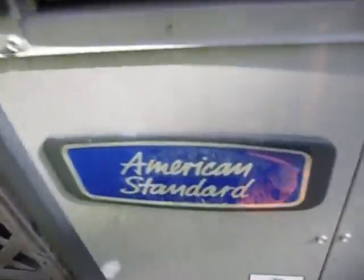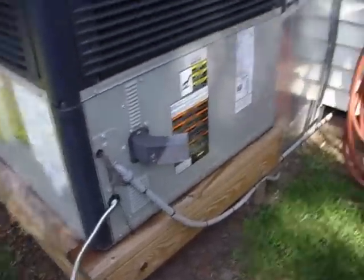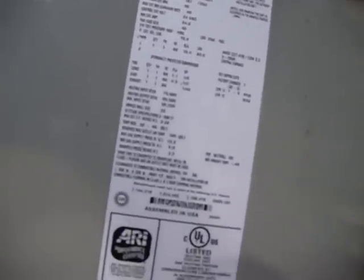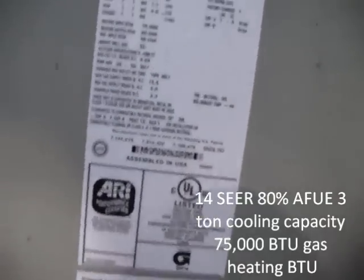This is a brand new American Standard Gas Electric Package Unit that replaced the 1993 Temp Star Gas Electric Package Unit. The old one was freezing up and just kicked the bucket. It's gas heat — you can see the pipe there. The model is 4DCY-4036A-1075AA, serial 744-2JF39H, date of manufacture October 2007. Refrigerant: R-410A.